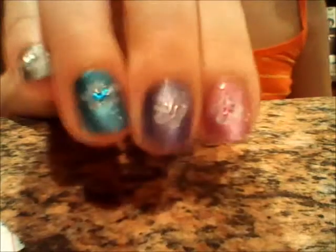Hi guys, today I'm going to be showing you how to do this retro flower design, so let's get started.